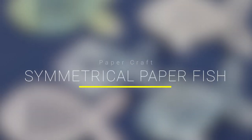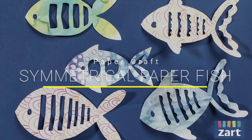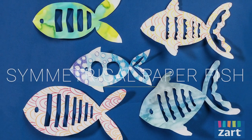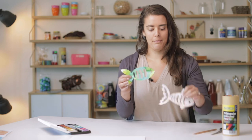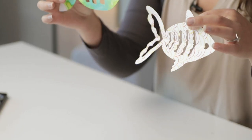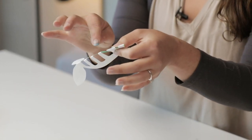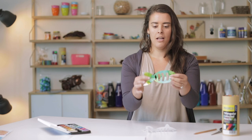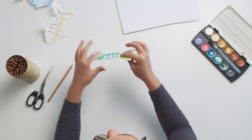Hi everyone, Talia from Zartart, and today we're going to be making symmetrical paper cut fish. Here is an example of what we're going to be making today. As you can see, the fish are symmetrical in shape — they've been folded over like this and then we've cut out those little details in the middle. I'm going to show you the step-by-step process in how to create some of these.